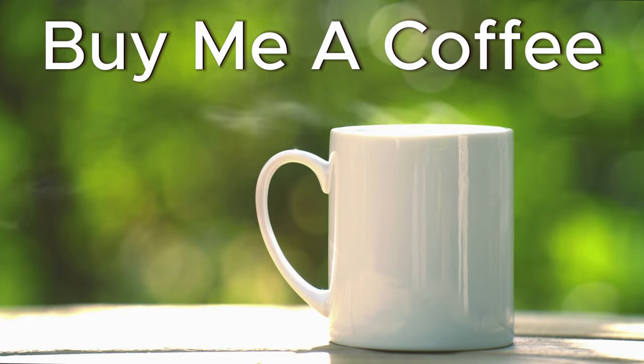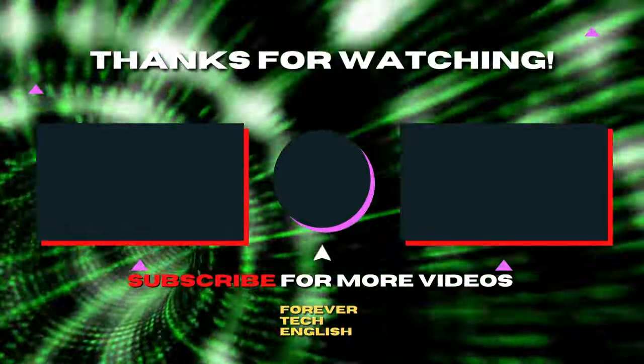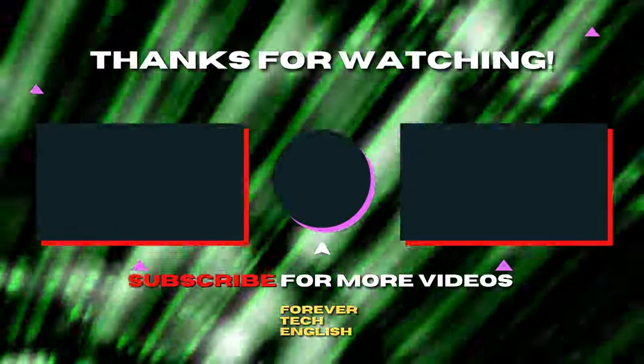You can support the channel by visiting Patreon. Click on the left or right thumbnail to watch the next videos, and subscribe. Thank you.